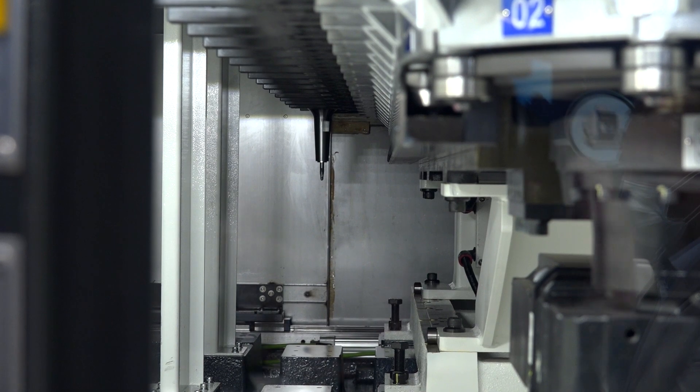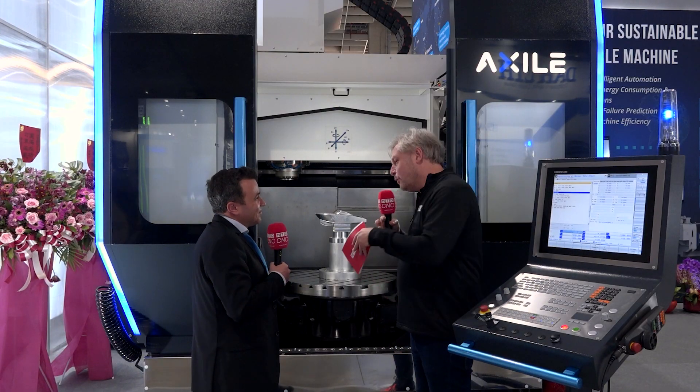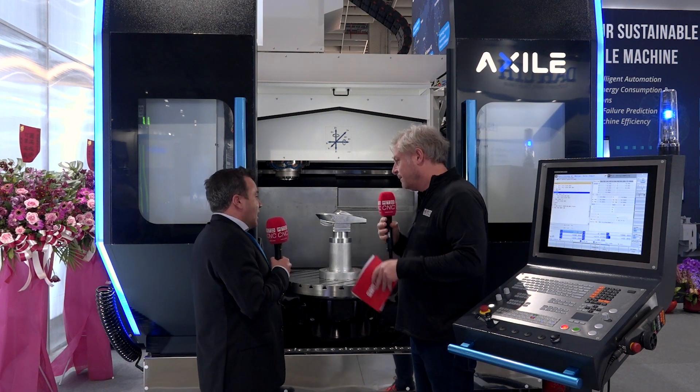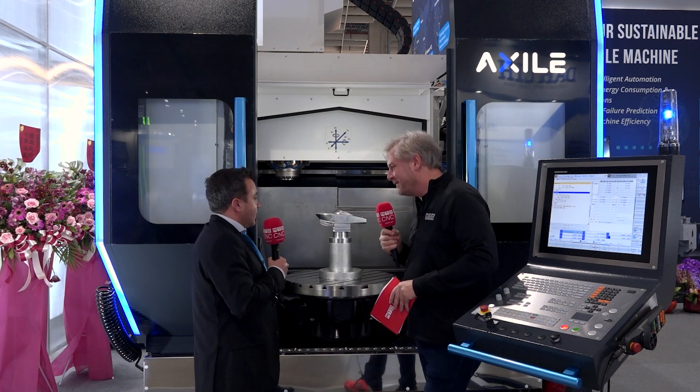So G10, even bigger than this? Slightly bigger, yeah. But then you're going to have automation as well. How many pallets will that have? We can have two pallets as a standard automation configuration, and then we can increase it to up to six pallets. So essentially you're keeping this spindle turning 24/7. That's totally the idea of automation.